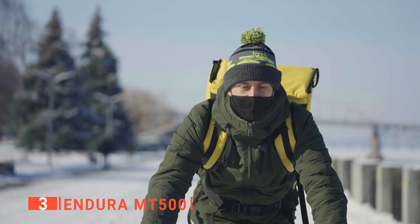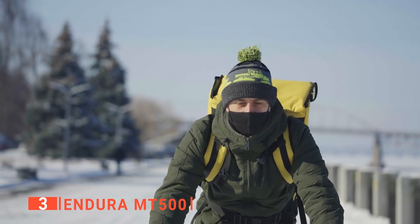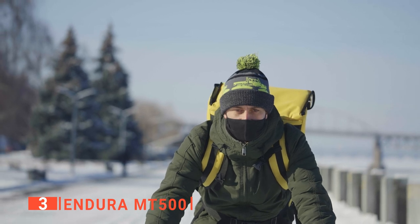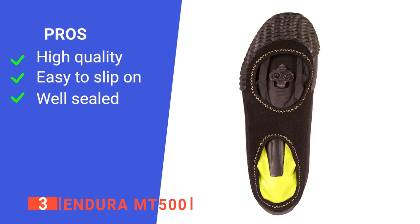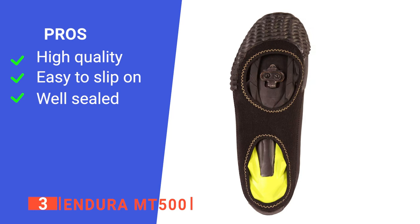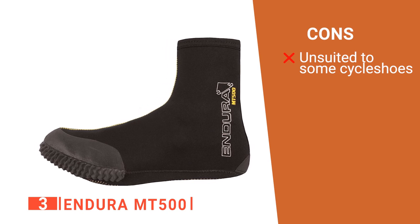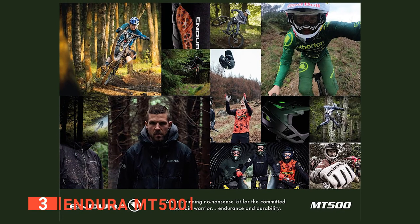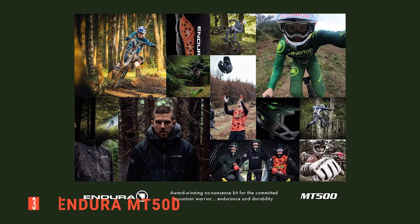For those that love trail riding or who just live in areas where it's often raining, these overshoes are a valuable product to have in your kit. Its pros are they are very well constructed, they fit well, and they effectively prevent your feet from getting wet. However, they are not as effective with clipless shoes. The Indora MT500 are a reliable pair of overshoes suited for any avid all-season rider.